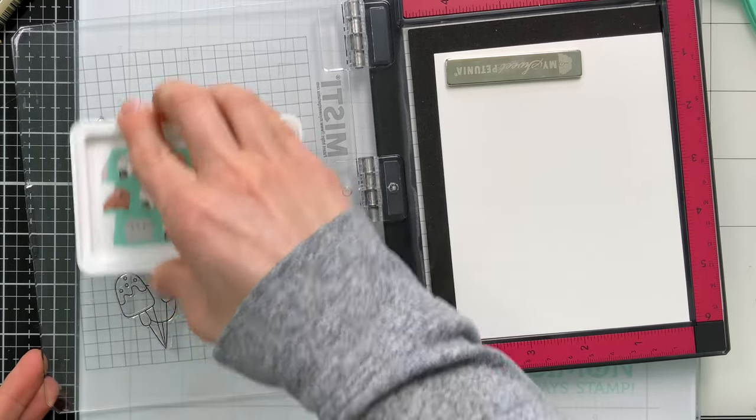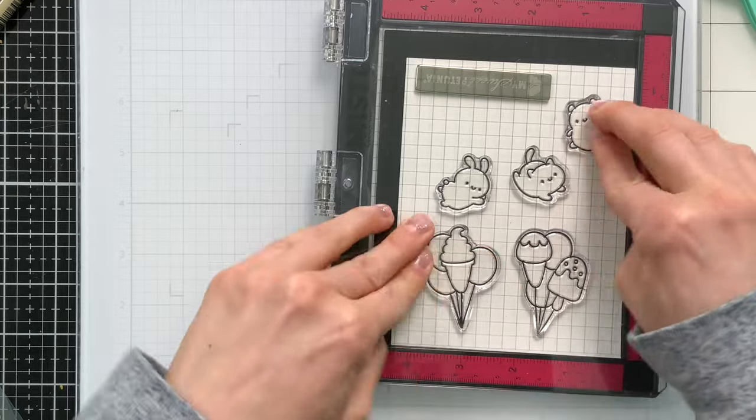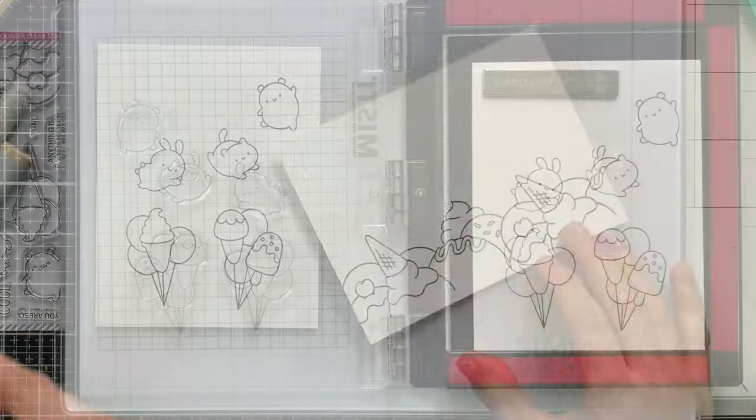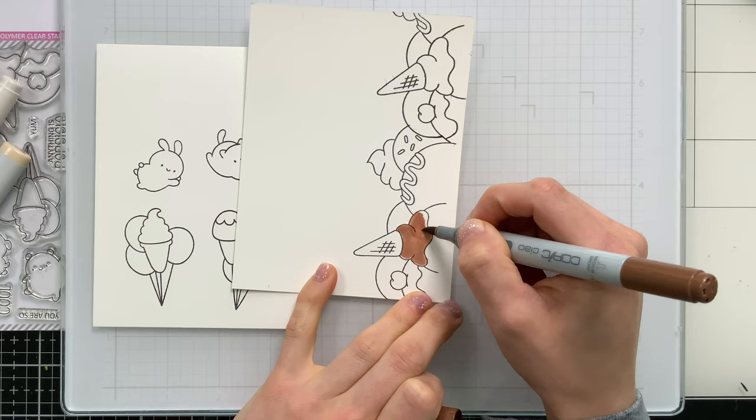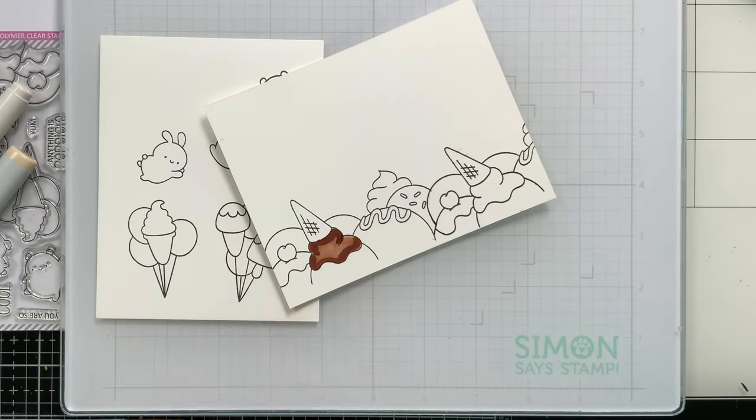For the images of the critters and the balloons, I'm using the same ink and I'm stamping on the same cardstock, and I'll color these separately. The border is going to get colored with a bunch of fun bright rainbow colors, and there's going to be chocolate involved throughout this project.